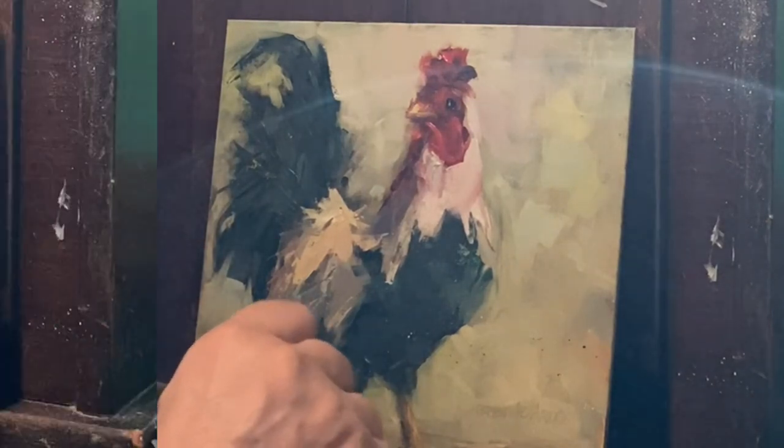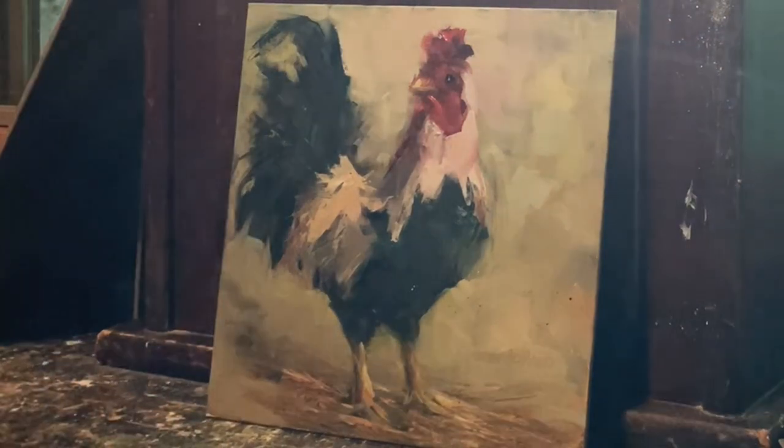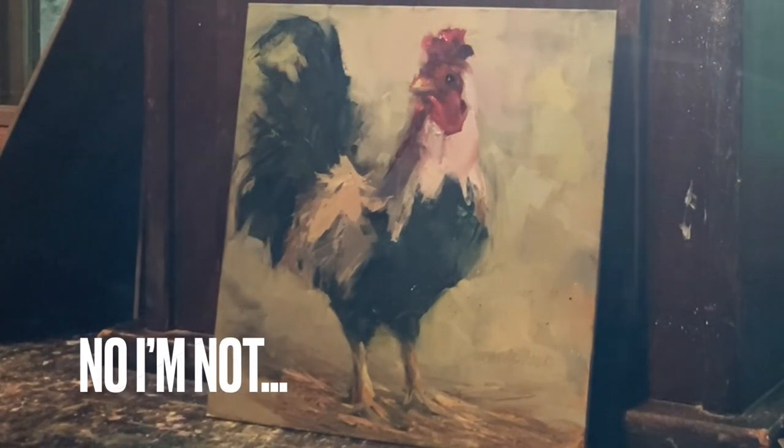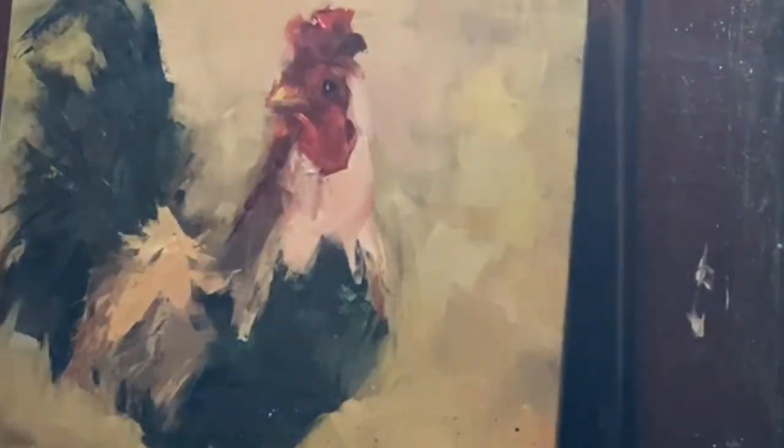People love their roosters. I think he's adorable. I'm going to leave him alone. He's all done and I think he's going to make somebody happy. Oops, a little bit here.